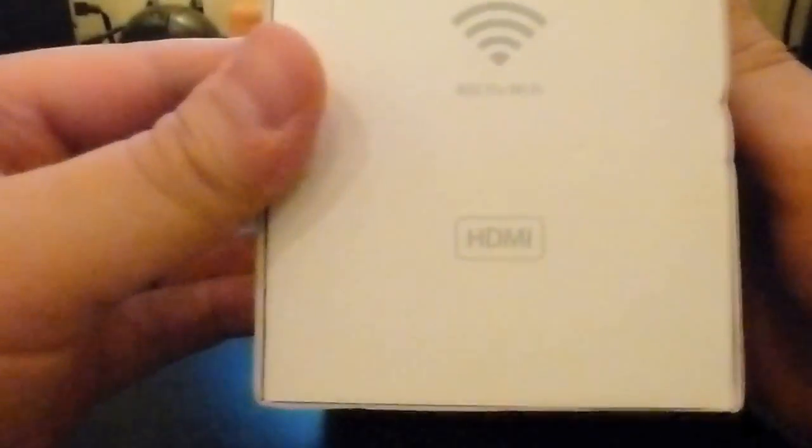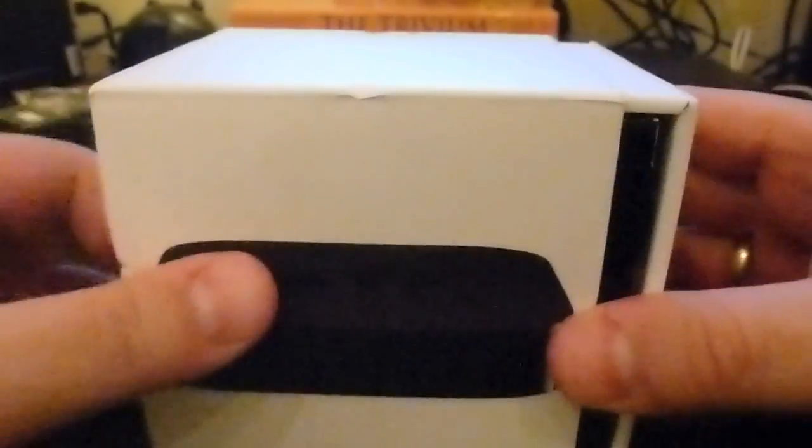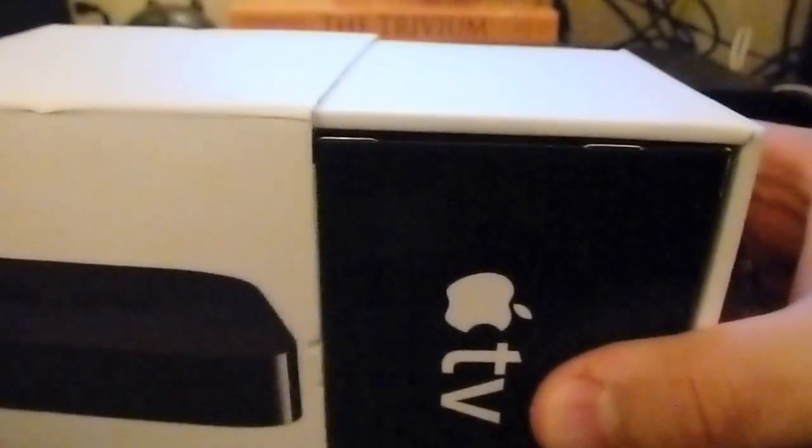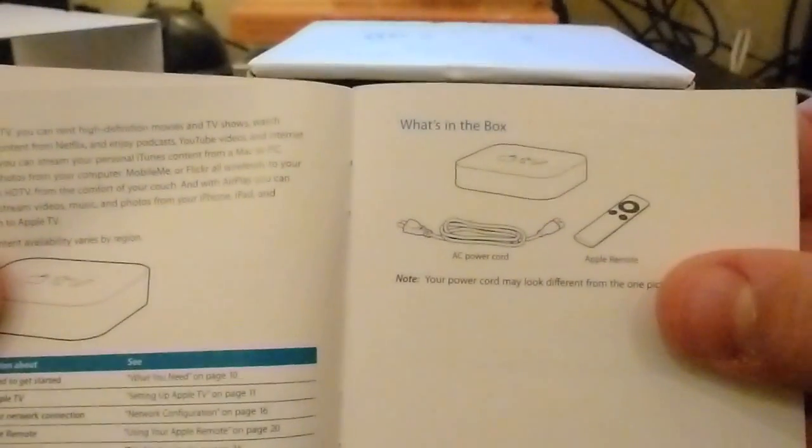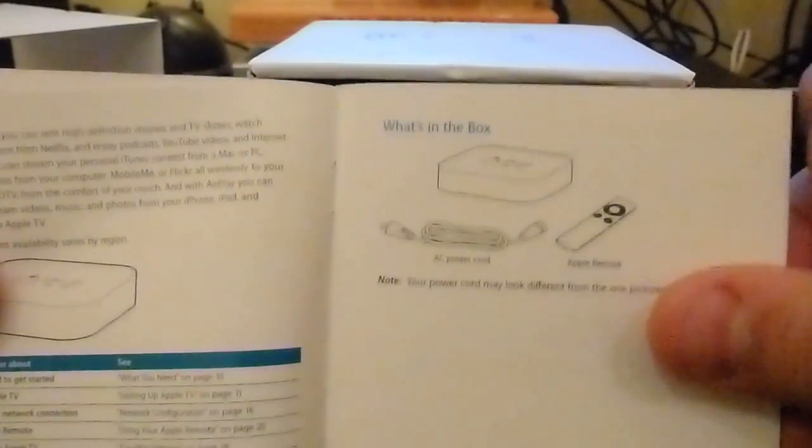I'm just unwrapping it here. It's got plastic on it which comes off pretty easily. I'm going to unbox it so you can get an idea of what's in here. You get your Apple stickers, an Apple TV pamphlet that tells you what you get. You've got the AC cable, the Apple TV, and the Apple remote, plus little bits of information on configuring and so forth.